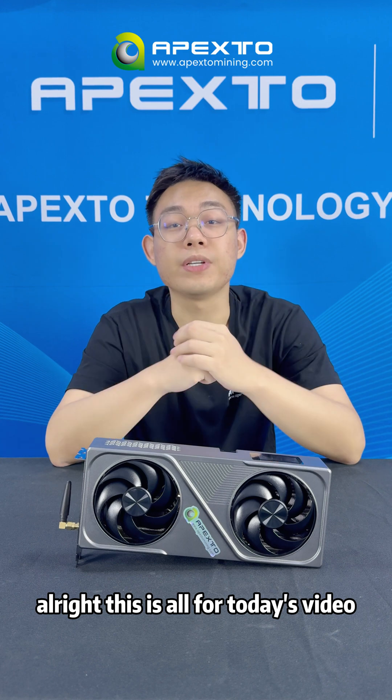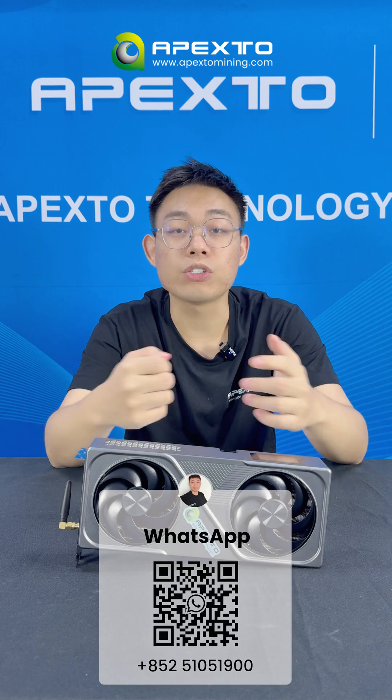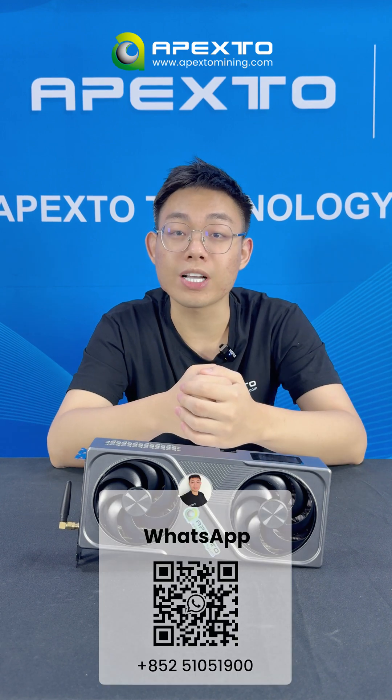Alright, that's all for today's video. If you are interested in the BZ02 or want to learn more about mining, feel free to reach out to me. Thanks for watching, I'm Frank — see you next time.